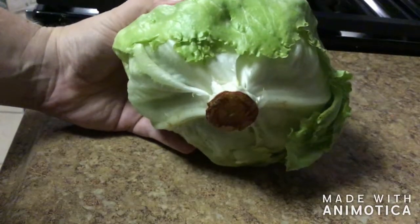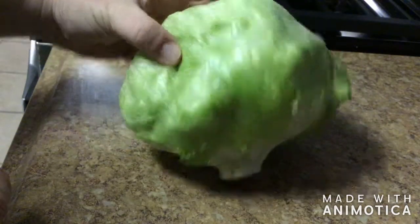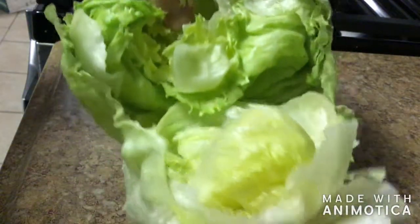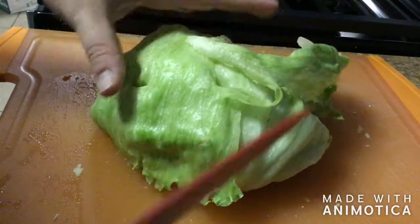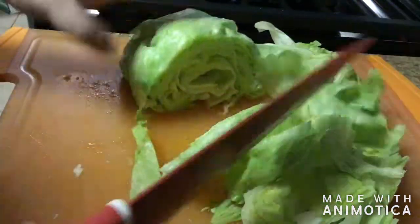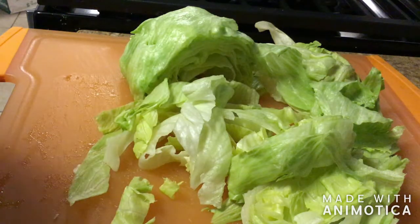Here's an easier way to deal with a head of lettuce: instead of peeling off layer after layer, line up the core with a hard surface, press down firmly with both hands, and the whole core just pops out. Then do a rough chop — keep the head together, watch your fingers, and simply cut. Separate the pieces so you have it already shredded, making it easier to spread throughout the Crunchwrap.